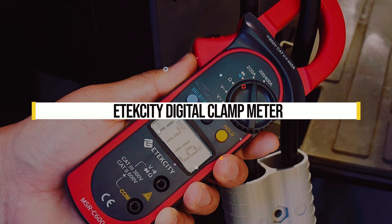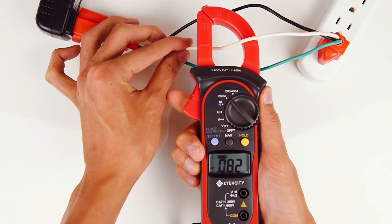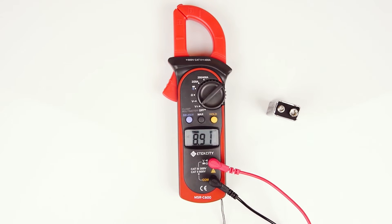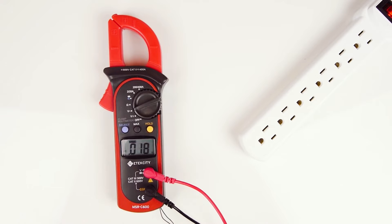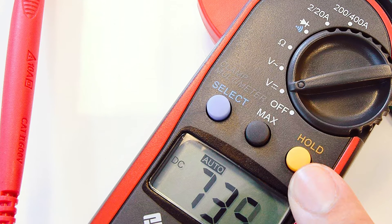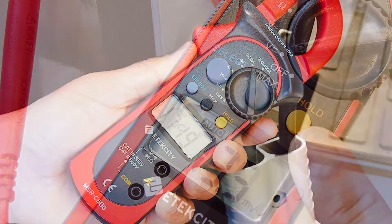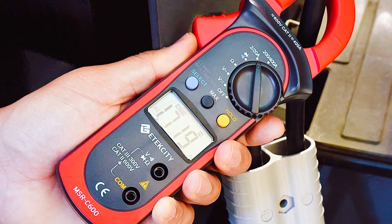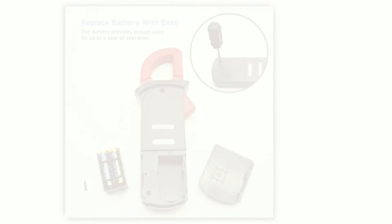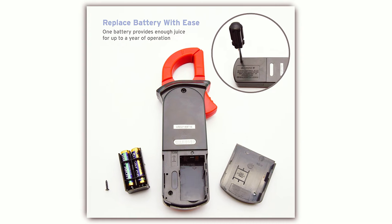E-Tech City Digital Clamp Meter. The E-Tech City Digital Clamp Meter is your all-in-one tool for home or workplace use. It features a clamp that can be used to test voltage, amps, and continuity. With the built-in flashlight and auto shutoff, this meter is excellent for any project you might have at home or work. This clamp meter has a backlit display with significant digits, so it's easy to read from across the room. It also comes with an extra battery and two AA batteries, which will give you around 60 hours of runtime.